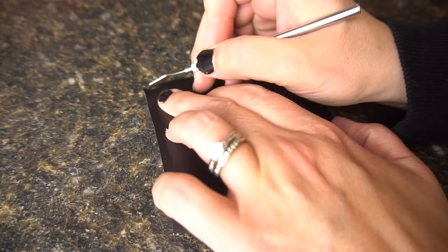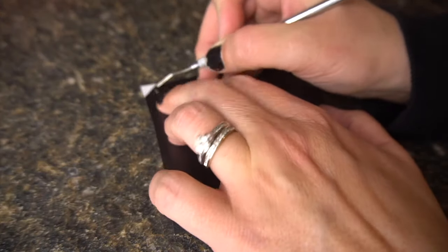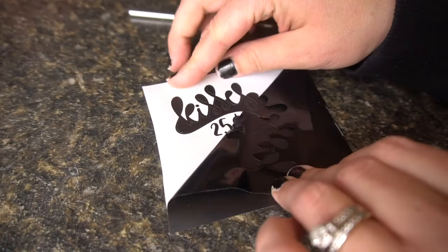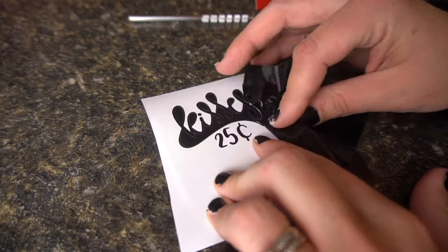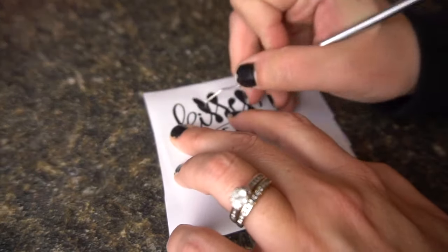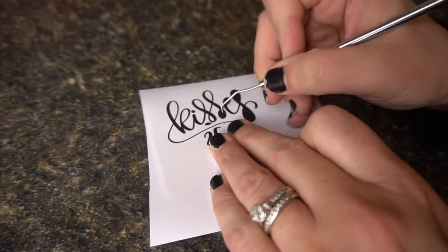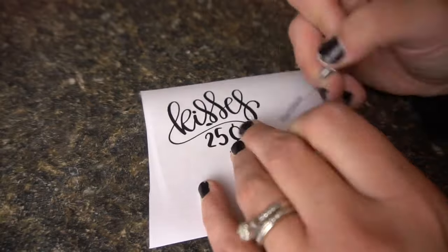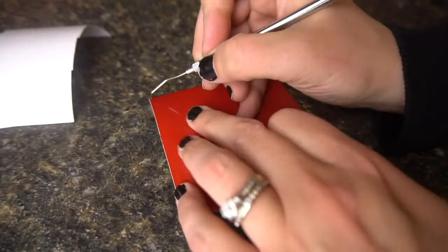I just put in a brand new blade, so this cut out really well and it was very easy to weed. Now if you happen to have any issues with your vinyl not coming up properly or not cutting all the way through, I would definitely look into changing your blade. It was a game changer for me when I bought new blades.